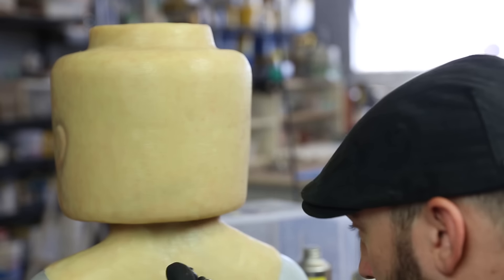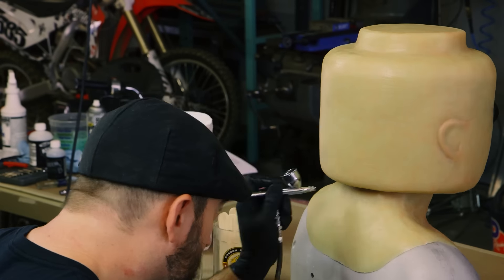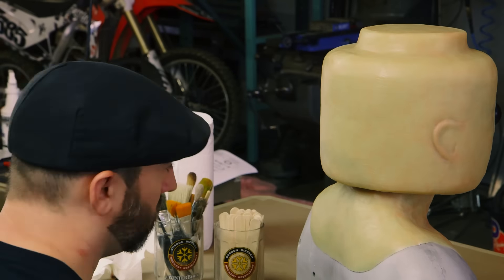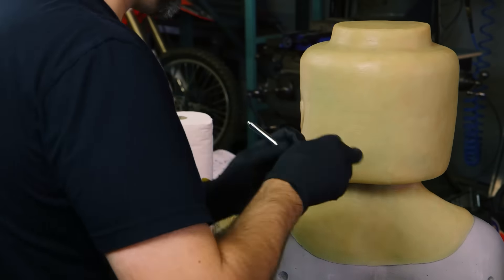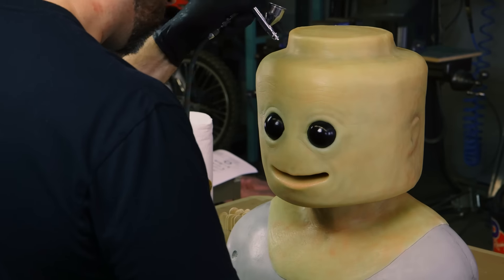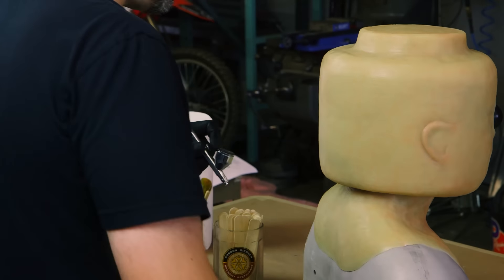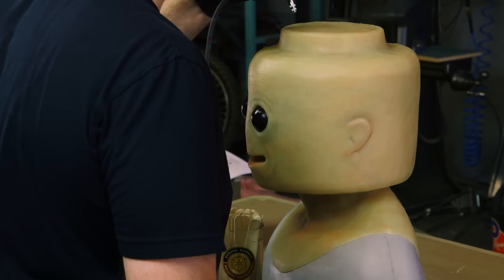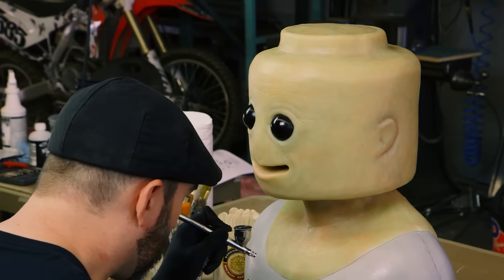I have a couple airbrushes sitting here. Right now I'm using my go-to Iwata Revolution, but I also have a Custom Eclipse or Custom CS, and a TH which is kind of the big one. I'll use the TH for big wider passes, but for all this little noodley detail stuff, I don't really need a big giant airbrush or a big cup. Just a kind of normal airbrush.